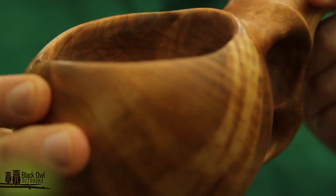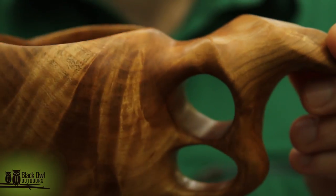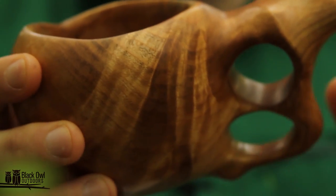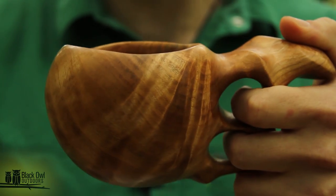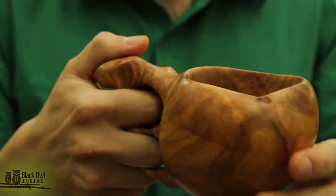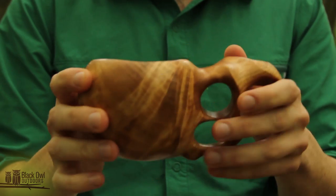But you can just see the grain on this — just how absolutely beautiful the grain on this cherry burl is. The only thing I told her for design was I wanted two holes in the handle. It's completely comfortable left-handed or right-handed. I know she did make it knowing I was right-handed. It's very comfortable and just beautiful.